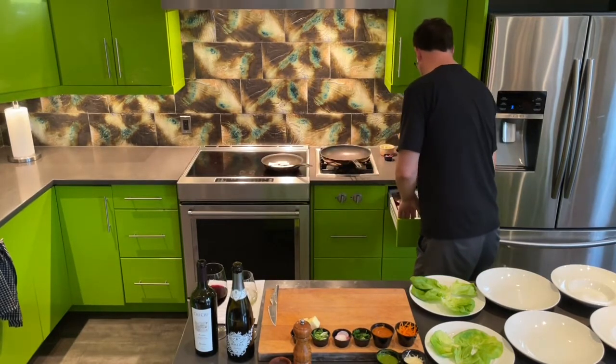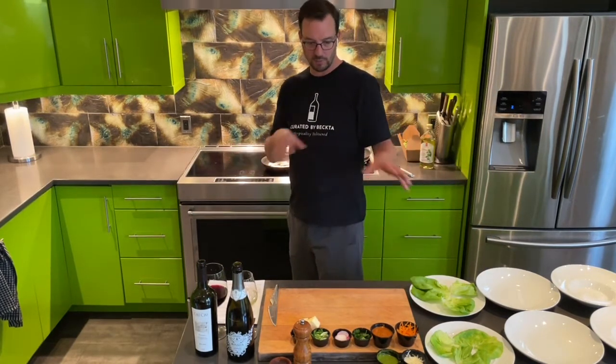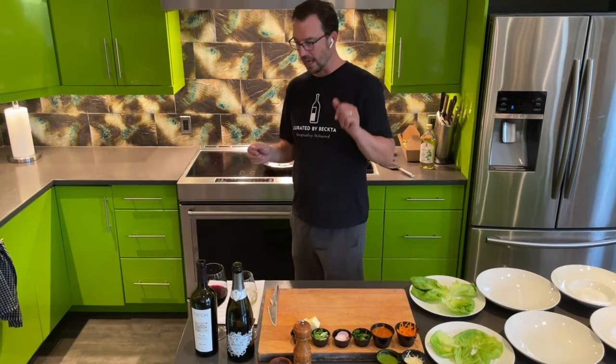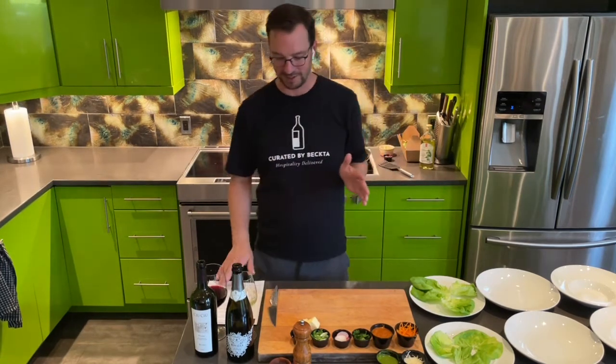So we're going to need a nice spatula that works with non-stick pans and flip it over after two minutes. And then we're good to go with lots of garnishes. It's such a treat, and to have some bubbles with it — what a great way to get started on the meal tonight.